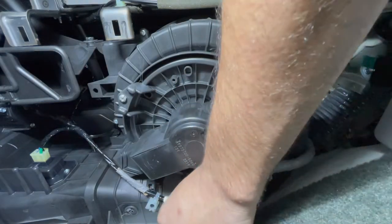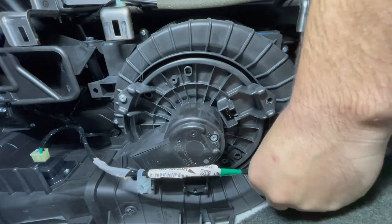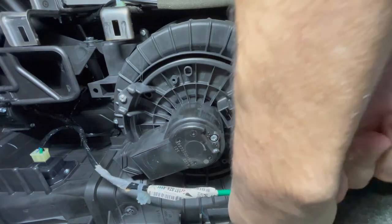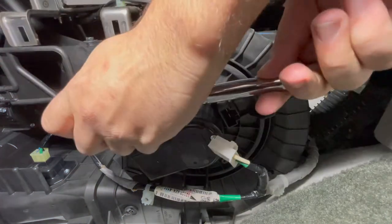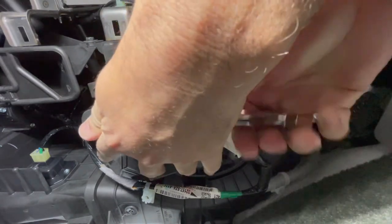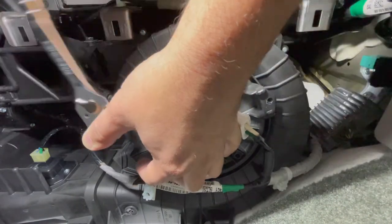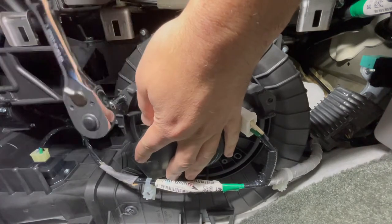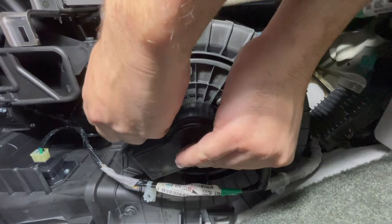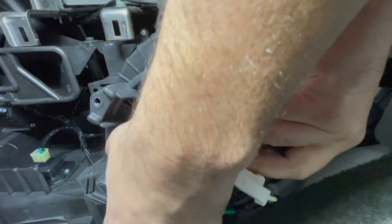Now we're going to get the wire out of the way, because there's also another tab here — just pull it down. Pull the wire back. Now we're going to tackle this one last screw. You're probably going to have to hold the motor as well. At this point the motor is going to go ahead and fall down, so just be careful. It may get caught in the wire — don't pull it too hard.